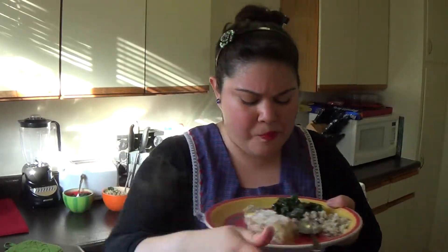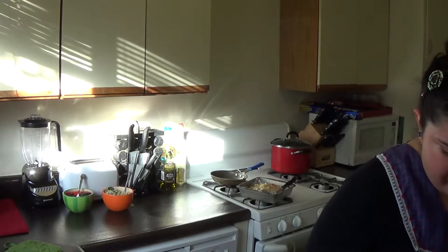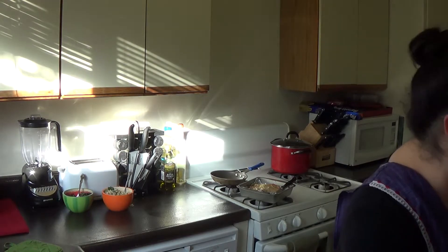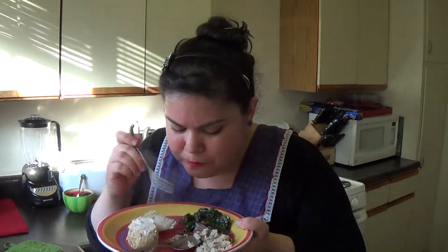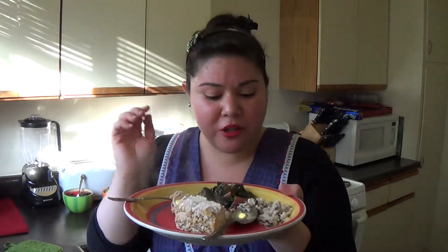Let's try the wild rice. Mmm, it's healthy — you can taste that chicken stock in it. Delicious. Now the greens. Mmm, it's got a kick from the crushed red pepper, a little zing from the lemon, and you can taste that parmesan and chicken stock in it. Delicious.